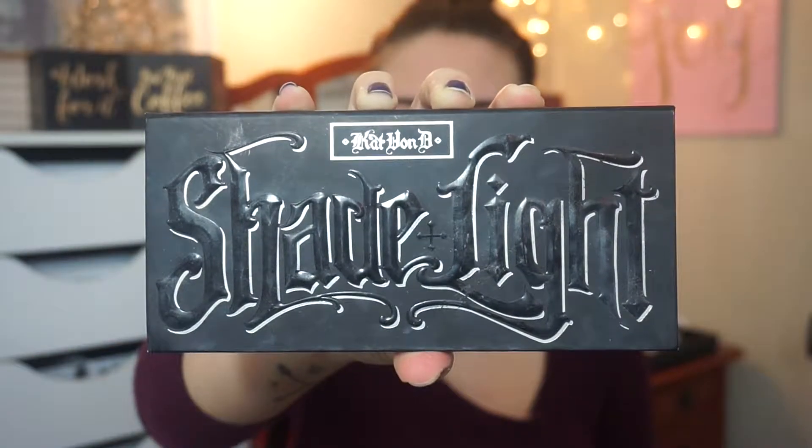And then I'm going to use my Maybelline Fit Me Concealer and use that as an eyeshadow primer. And then to set that, I'm going to use my Shade and Light Palette by Kat Von D.